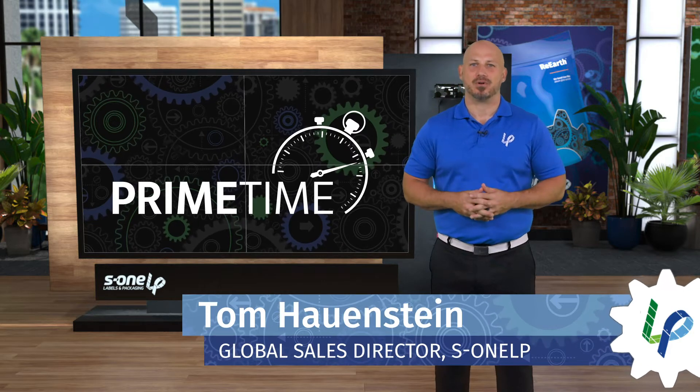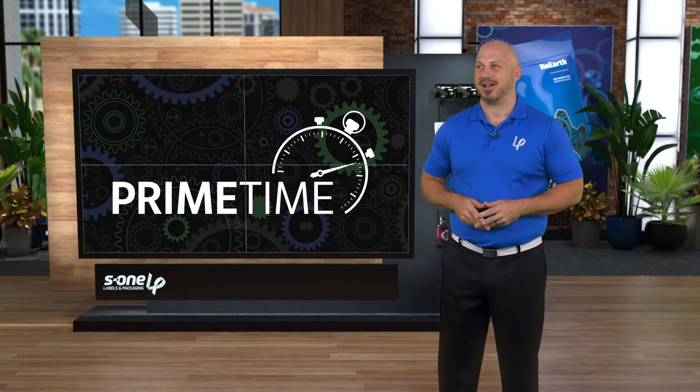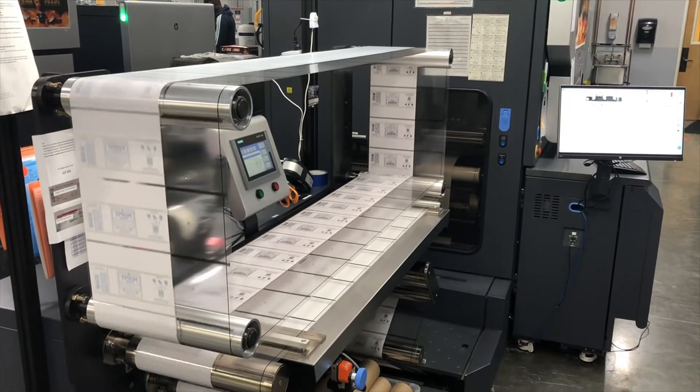Unlike surface printed labels, shrink sleeves and flexible packaging are reverse printed, meaning that the artwork is a mirror image and makes it difficult for operators to catch any mistakes. We've partnered with CDA to develop a backside web viewer that can run in line with your 13-inch HP Indigo press.